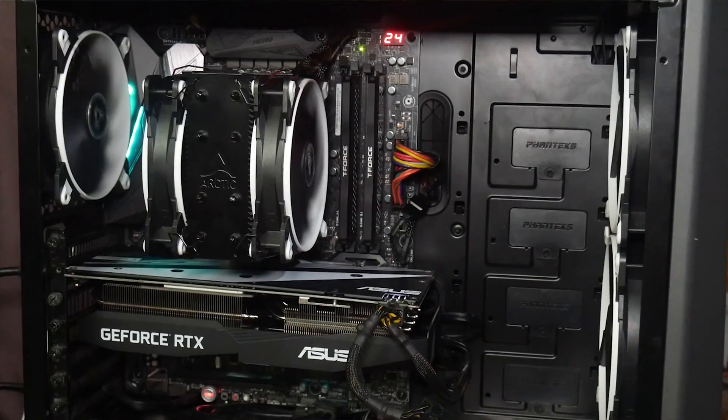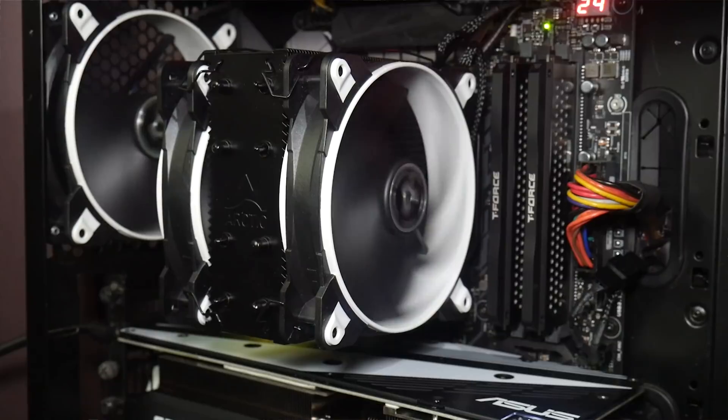The static pressure fans, while not dramatically improving temperatures, made the whole system run a little quieter with slightly lower RPMs — I'm very happy with those. The cooler is available in lots of different colors, though I'd love to see more options, including an all-black version. The wide range of Bionics fans in both airflow and static pressure variants means you can match everything in your system. When the Freezer 33 launched at nearly £50, some said it was too expensive.